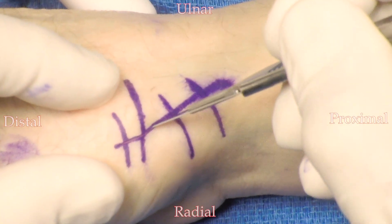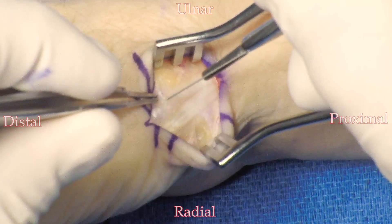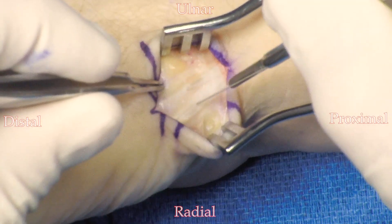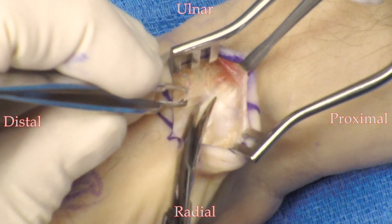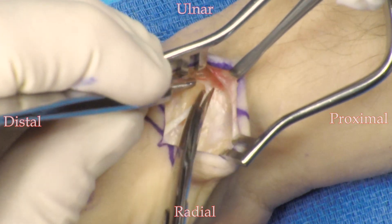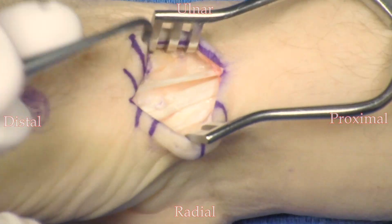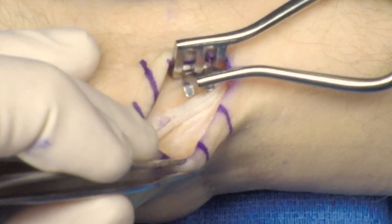The incision is made. The dissection is then taken down to the abductor pollicis longus and the extensor pollicis brevis tendons. Tendon sheaths are entered and released both proximally and distally. The retractor is replaced deep between the two tendons.